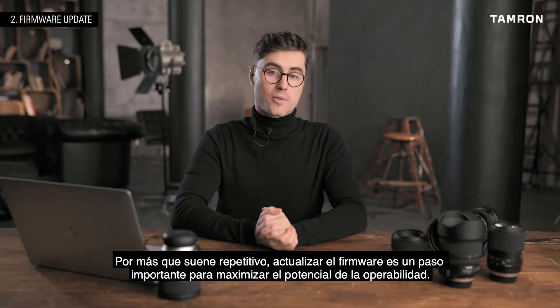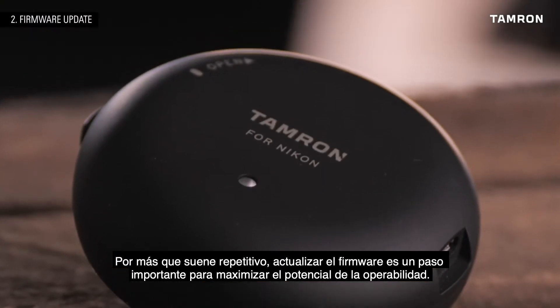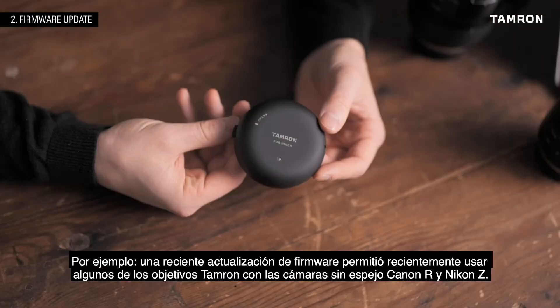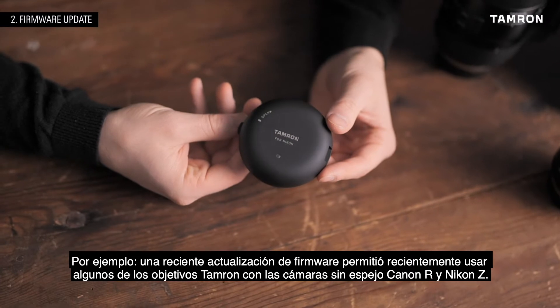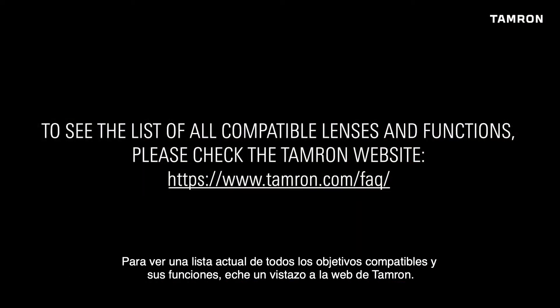As much of a chore as it sounds, updating firmware is an important step in order to maximize the potential of the lens's operations. As an example, a recent firmware release by Tamron allows you to use some lenses on Canon R and Nikon Z mount cameras. To see the up-to-date list of all compatible lenses and functions, please check the Tamron website.